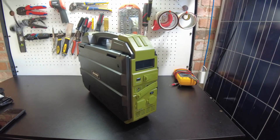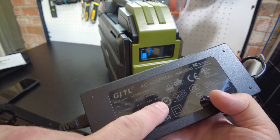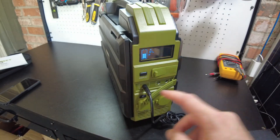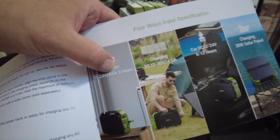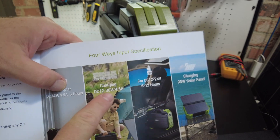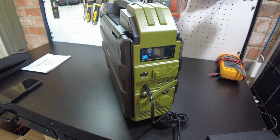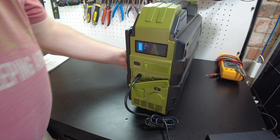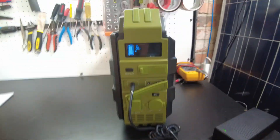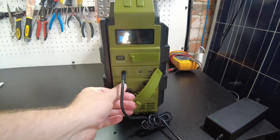Let's try charging with the included power adapter. It's saying 107 watts. The unit specs 120 watts at 5 amps, but I think this input is limited to 4.5 amps - yes, the manual confirms 4.5 amps. So you're limited to around 100 watts input. At 107-108 watts with a 600 watt hour battery, it's going to take about six hours to fully charge. And of course everybody always asks: can you use the AC output while you're charging?